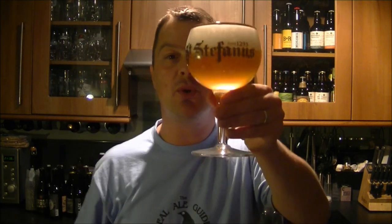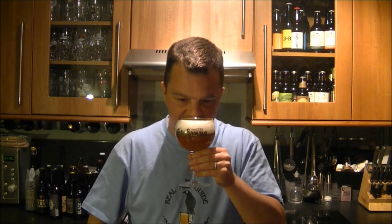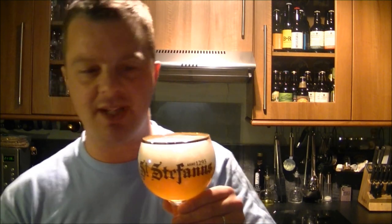Golden in colour. Now the nose — I'm getting orange peel, I'm getting juicy orange, and I'm getting spices. It smells absolutely juicy, fleshy orange and orange peel. I can smell the yeast in this beer — it is quite a yeasty beer and I'm sure they've got their own yeast strain going on here.